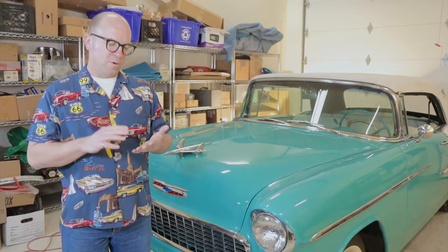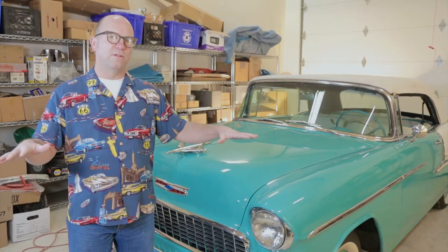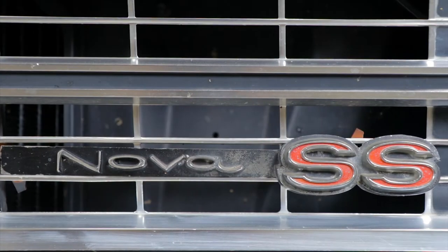Two things we're going to talk about. One is a radio, speaker, antenna, and ReadyRad laid out on a table for you to see and hear for yourself how it works. After that, we're going to install a ReadyRad in a 1967 Chevy Nova Supersport. Stick around.